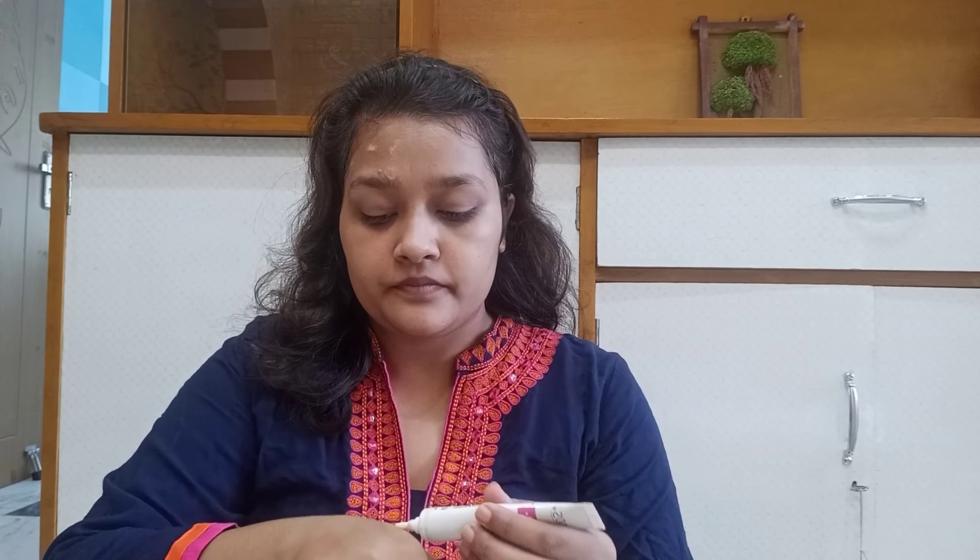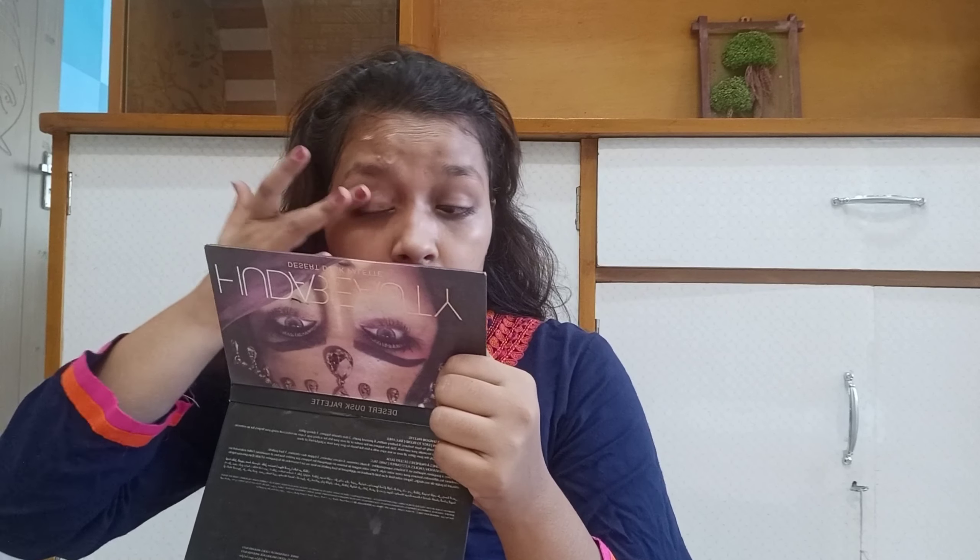Next, I am using BB cream from Ponds and my shade is Original 01. I will apply it on the whole face. I usually blend BB cream or CC cream with my hands — I do not like using any sponge or brush while blending, as you will get good coverage. Make sure you don't drag the product — pat it on your face. I will apply a little more under the eyes and around the mouth area, and blend it with my fingers, especially using the ring finger around the eye areas.